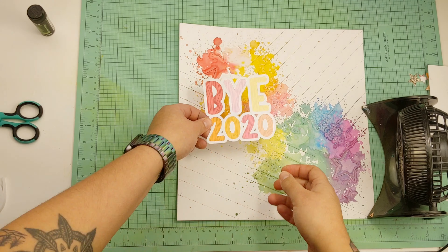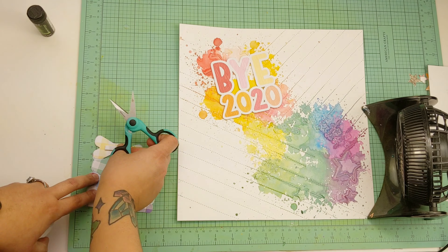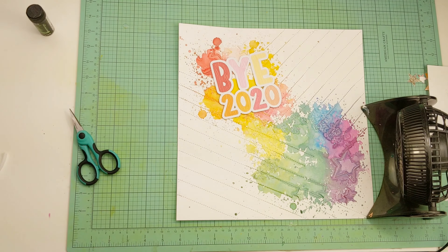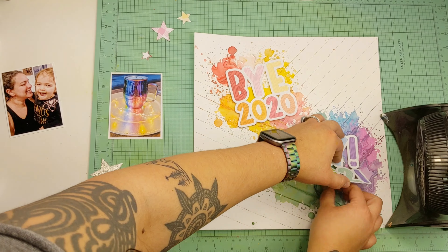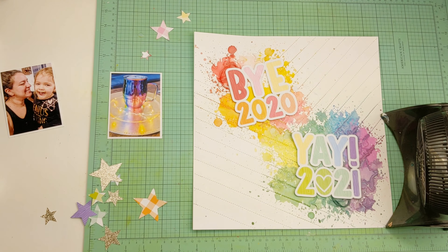Because the lines are kind of diagonal, I tilted the top cut file — kind of like 2020 is on its way out — and then the 2021 is centered and perpendicular. That's all set. I have a couple of photos to add: one was of this delicious pomegranate champagne mule drink that I had on New Year's Eve.